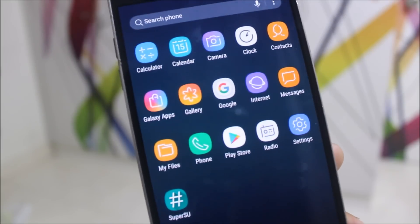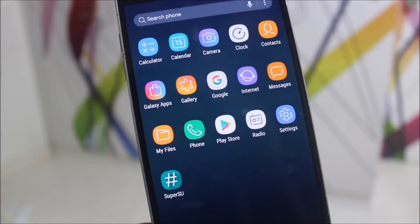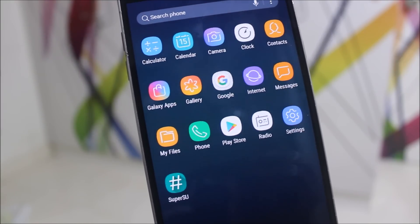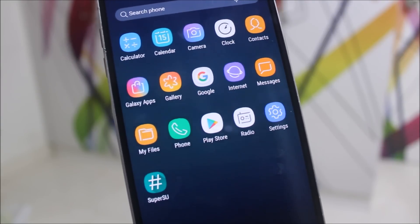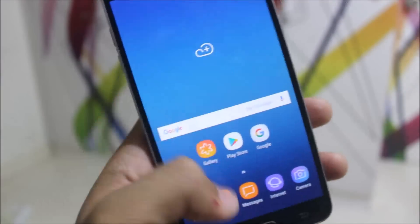We also get a new gallery icon, which looks pretty different from other ROMs. Also, this ROM is fully debloated — you can see only 15 essential apps are installed. We also get SuperSU, so you can install all the root apps you want and enjoy them.